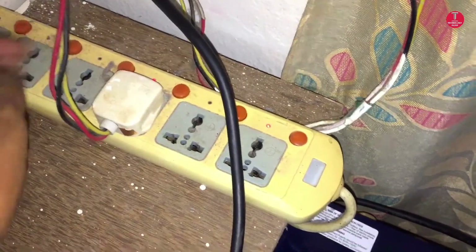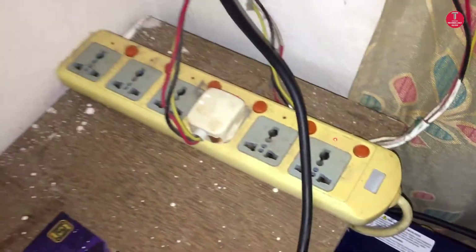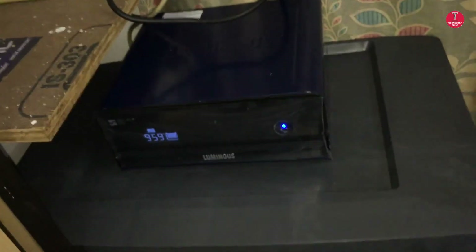This UPS can give up to 1100 volt ampere. The complete process is done and the inverter is working fine. Please comment with your valuable suggestions. Thank you for watching.